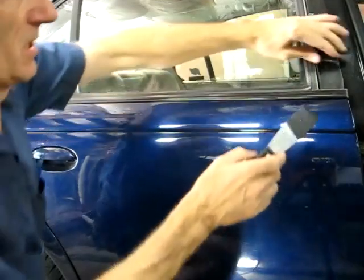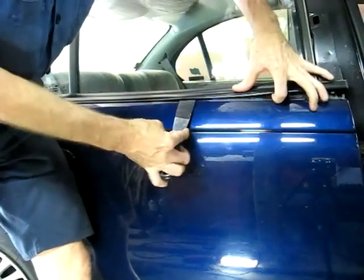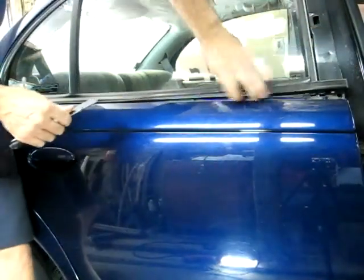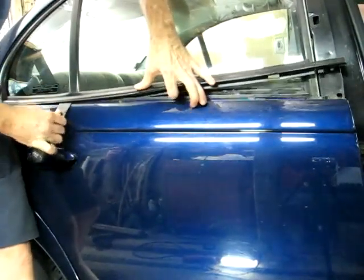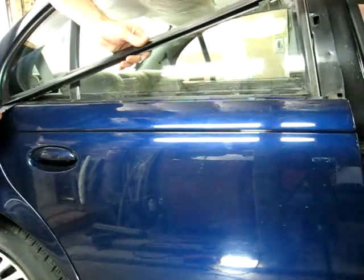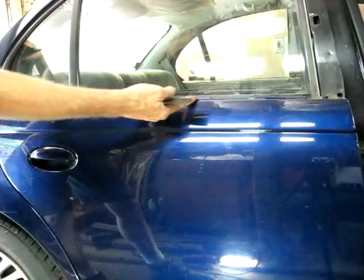We have to start right here, get underneath the seal, and lift up. We don't want to go too deep because there is a lip on the outer door panel that grabs the seal, and if we go too deep we'll break that lip. So just barely underneath the seal to lift it up, and we'll work all the way to the back. There is the seal.